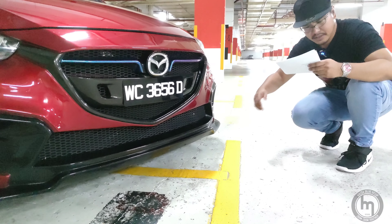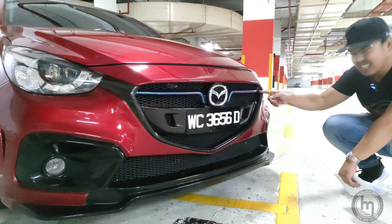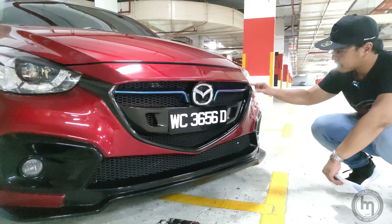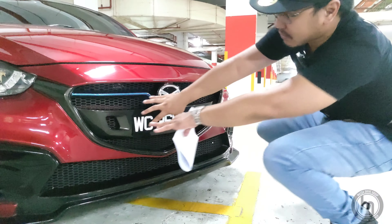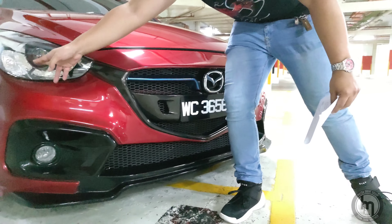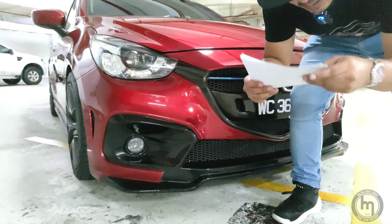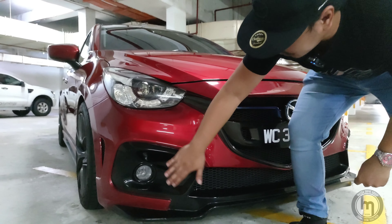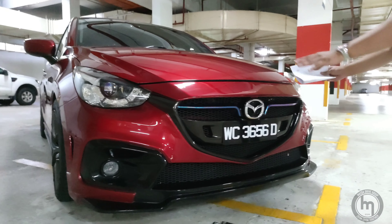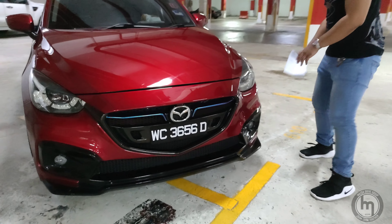The front grille — I think what he did was he wrapped it, and also wrapped this area to mimic carbon all around. He changed the headlights to LED, and the fog lamps are HID apparently. So he's more into cosmetic parts, but he did also do some tweaks.